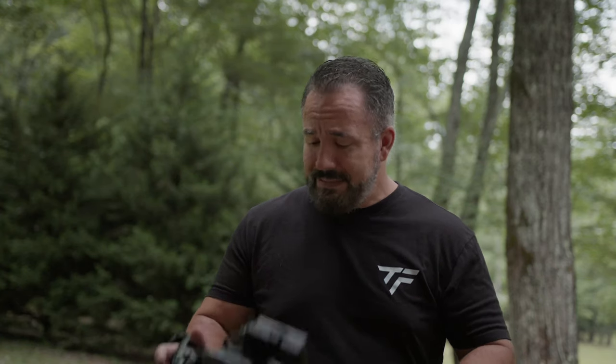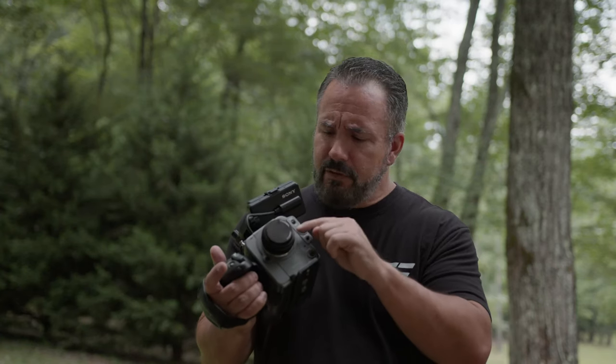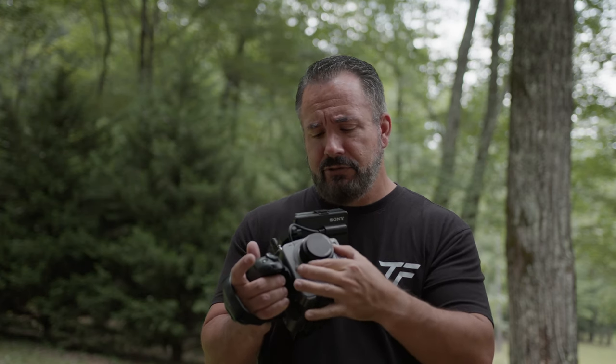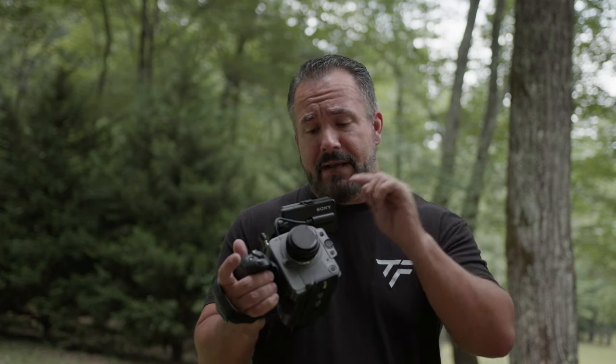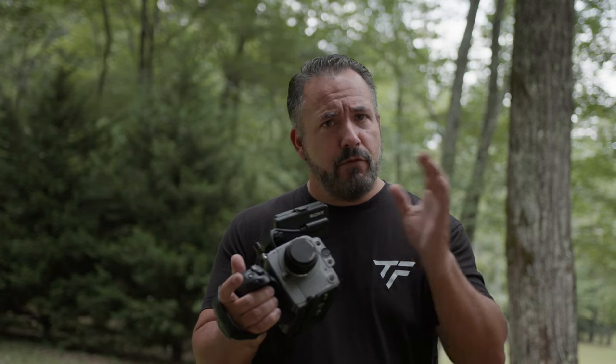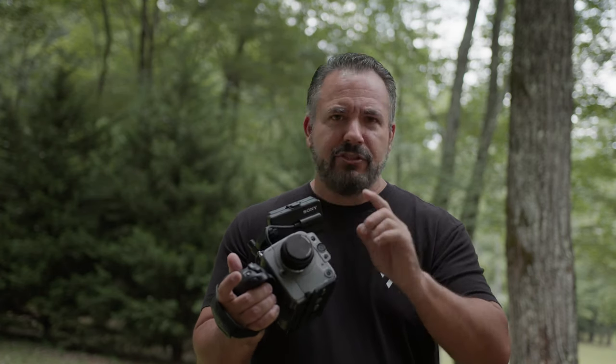Hey guys, welcome back to the channel. Today we're talking about something a little different — a little lens. This is a lens I got sent to me, which is rare. I got it from a website called Pergear; they sell a lot of affordable camera gear and they reached out and asked me if I would take a look at this lens.